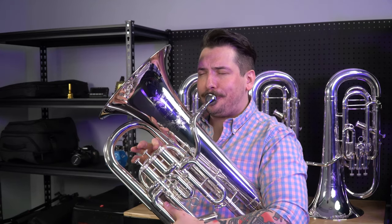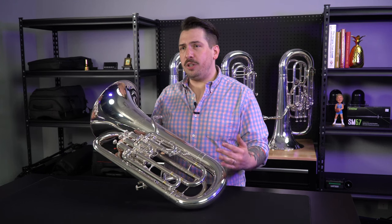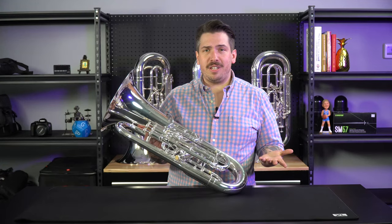This is great if you're playing in a large section — it lets you blend really well. It's really great for brass band work where you don't need as cutting of a sound. It's just a really great all around horn. Come try one today.